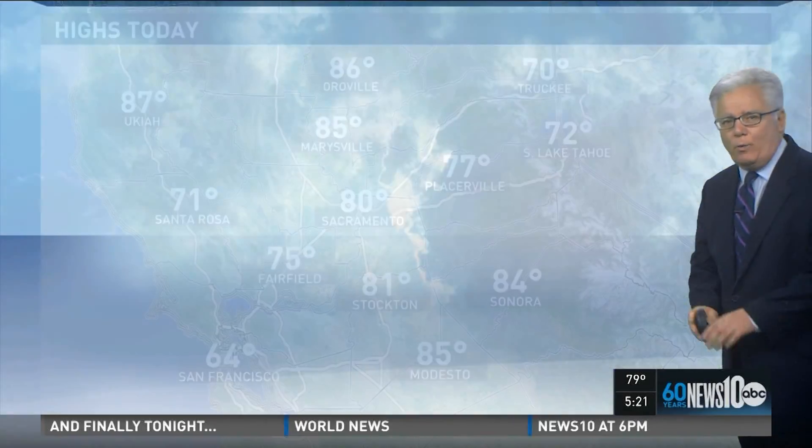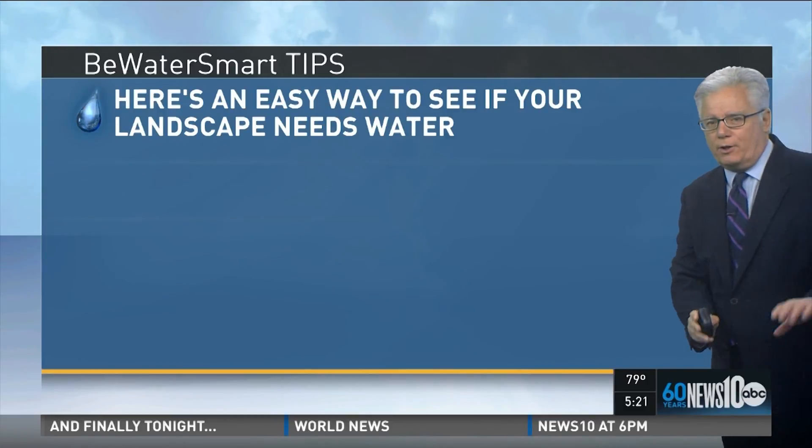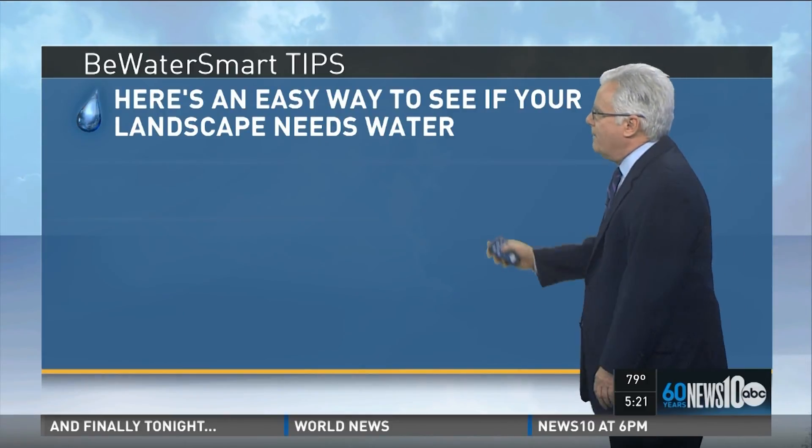Way up near Redding, and when we shut off this marine air, the delta breeze is coming in, we're going to warm it up.